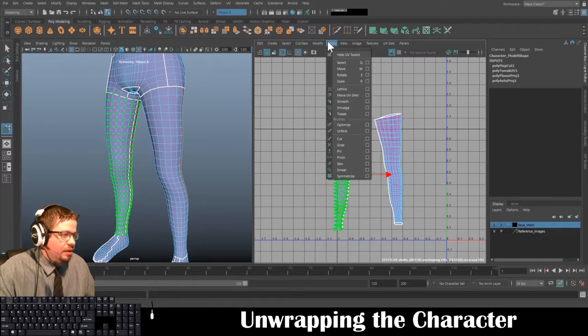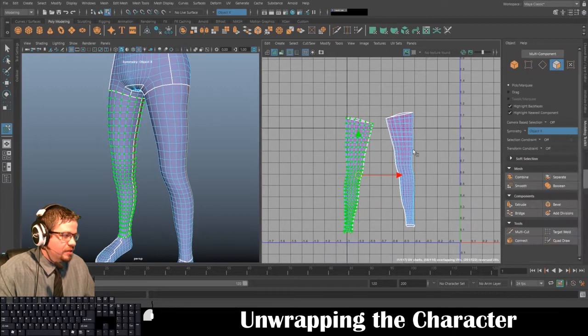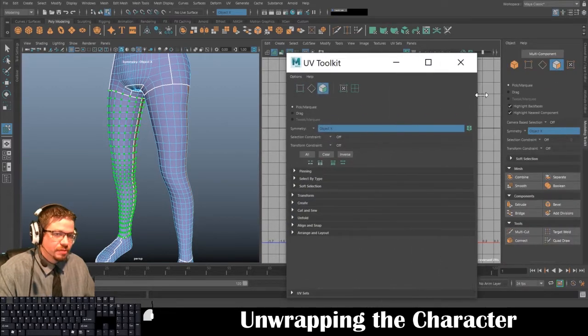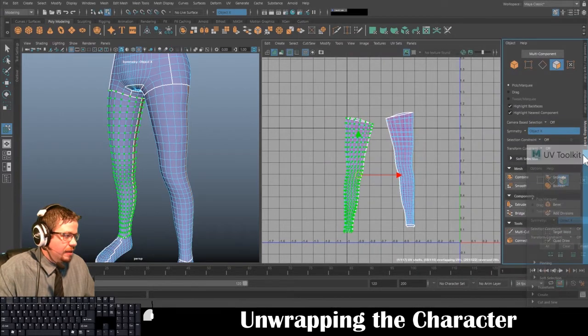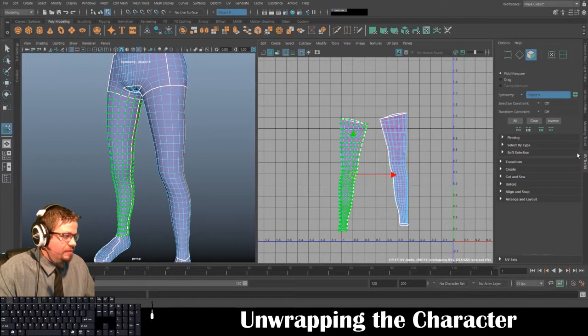Now I'm going to go to Tools, Move UV Shell Tool. Under Tools there's Show/Hide UV Toolkit — mine's showing and I've docked it over here. When you open it it'll look something like this, and if you click and drag it you can dock it off to the side. In here I'm going to go to Unfold and just click Unfold.